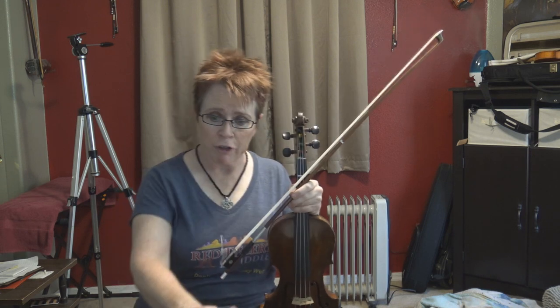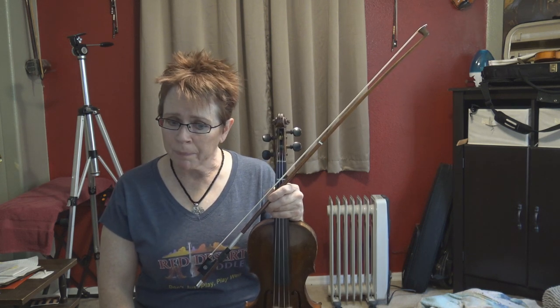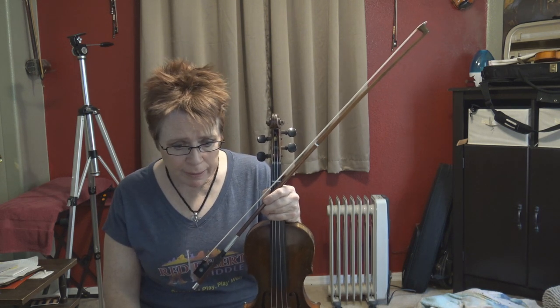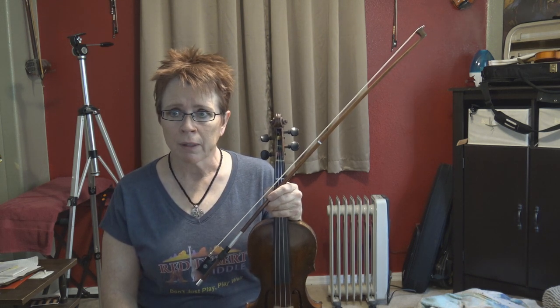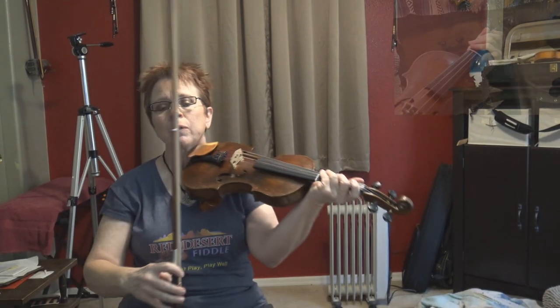This is a tune called 'The Basket of Yarn.' It's by Randy Miller and it's found in the Portland Collection Volume 1. It's in the key of G major and it has a partner B part. The A part has an eighth note pickup. We'll start this at 85 — it looks a little bit difficult — and we'll play it three times through, each time getting slightly faster. One, two, ready and go.